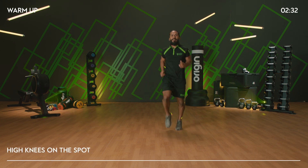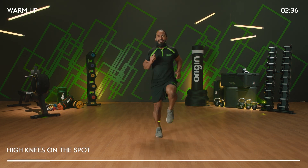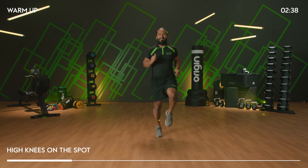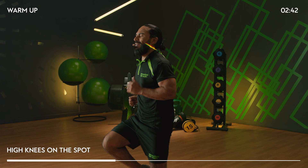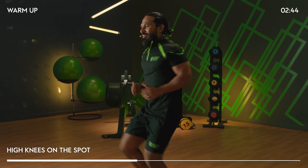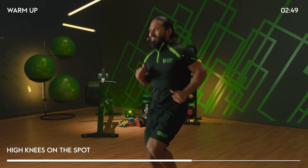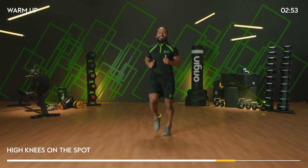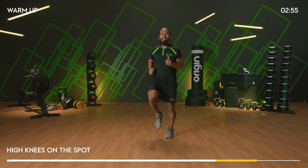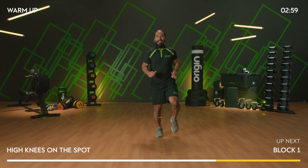High knees on the spot — lift those knees up to the hips. We've got 20 more seconds of the warm-up and then we're good to go. Are we ready? Last 10 on the spot. Five, four, three, two, and one. Beautiful.